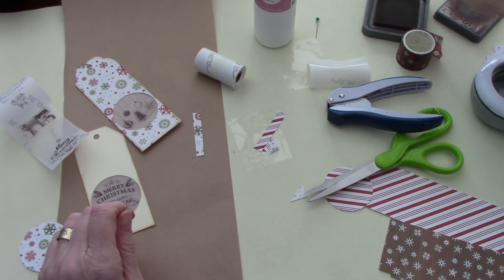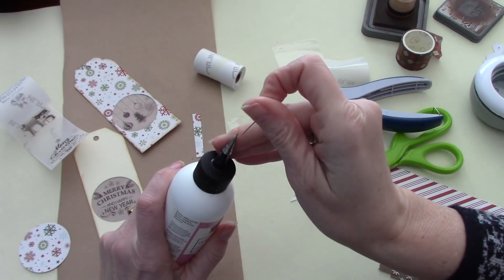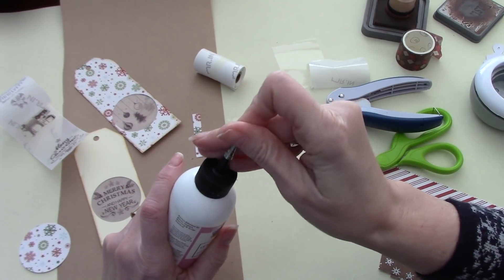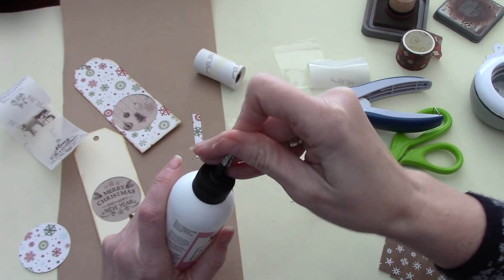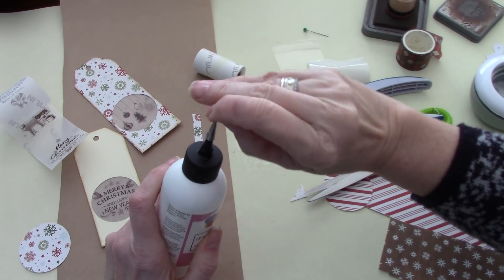This one I just did on plain cardstock because I was playing. So why don't we try and make the other two while we're here. It's a gorgeous day here today — just absolutely beautiful. There's a bit of snow down, which is nice.